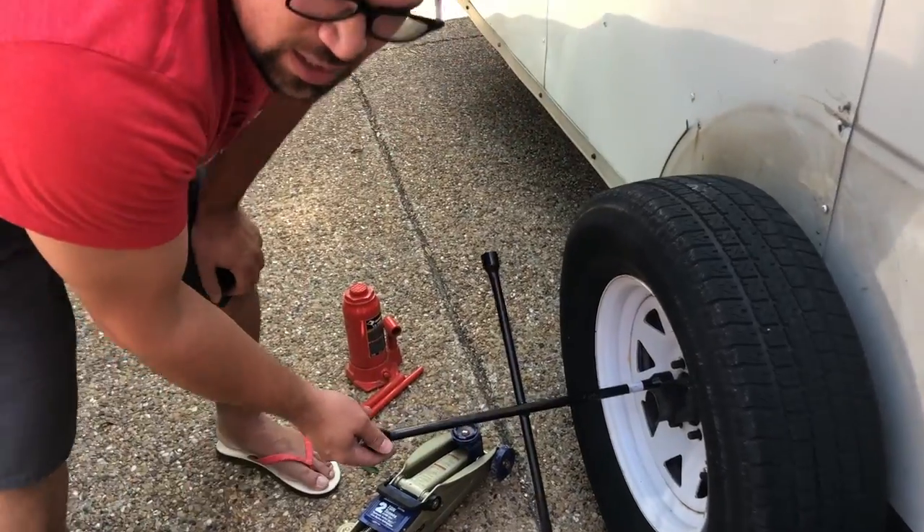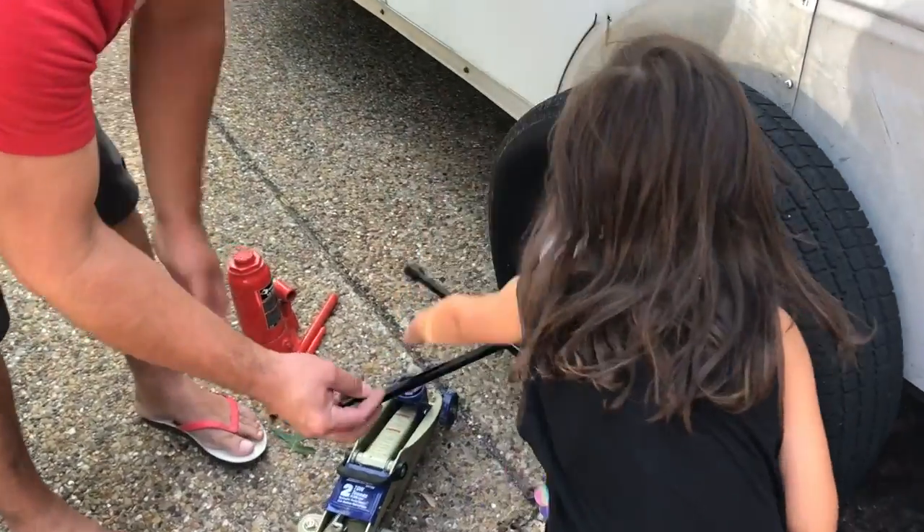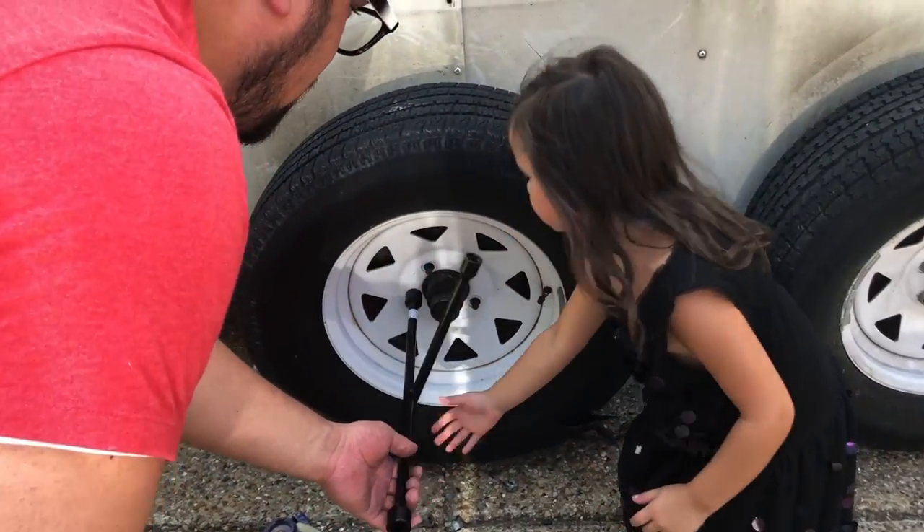You want to spin it? Good job. You can help me pull the tire off.